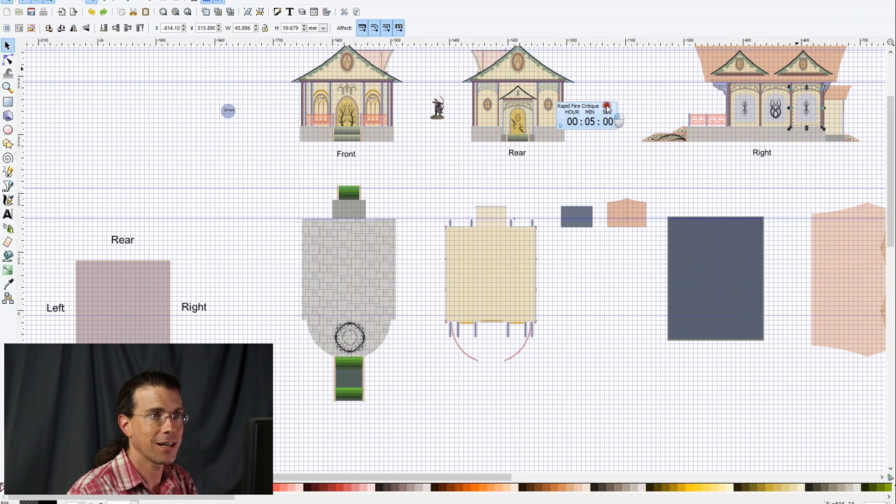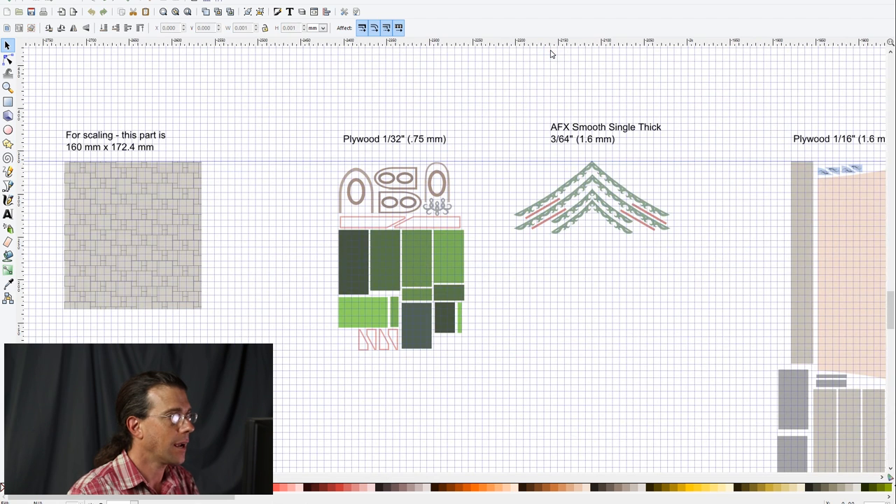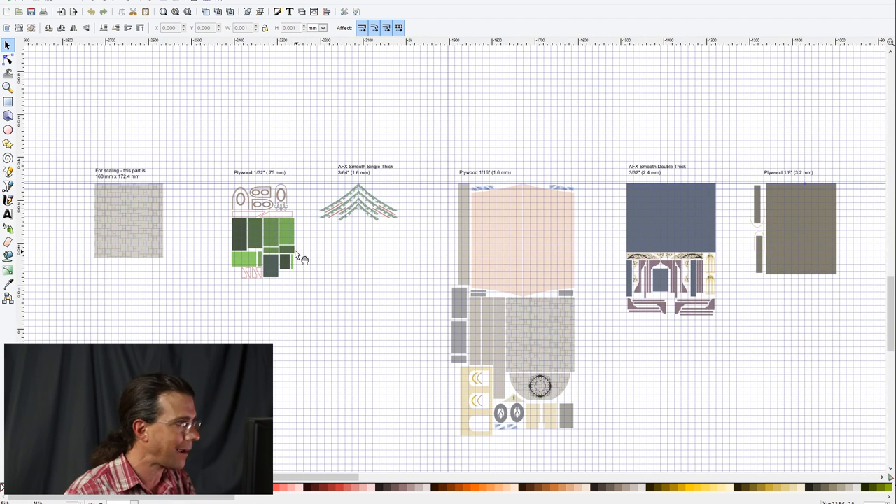So how did I go forward from there? I took the building as you see it and literally deconstructed it — I took off every piece, every layer, every shape, and laid them all out. That way I know I have all the pieces, and I can guarantee — unless I made a mistake — that I have the right numbers of braces, the right facings for them, and all of that.